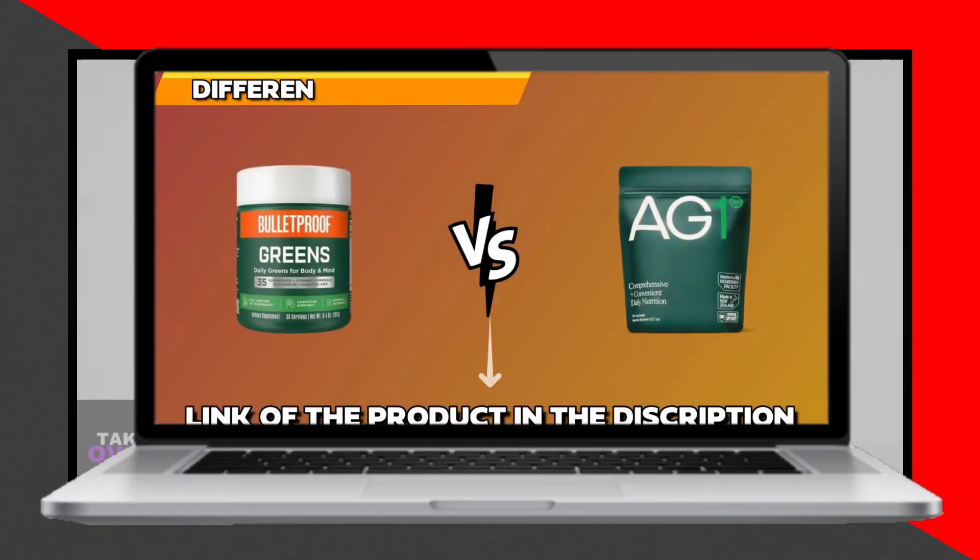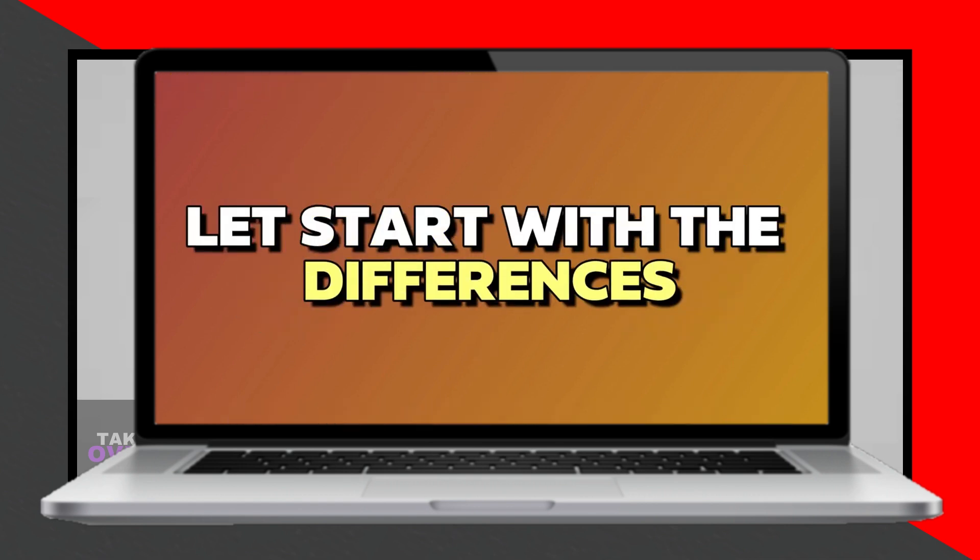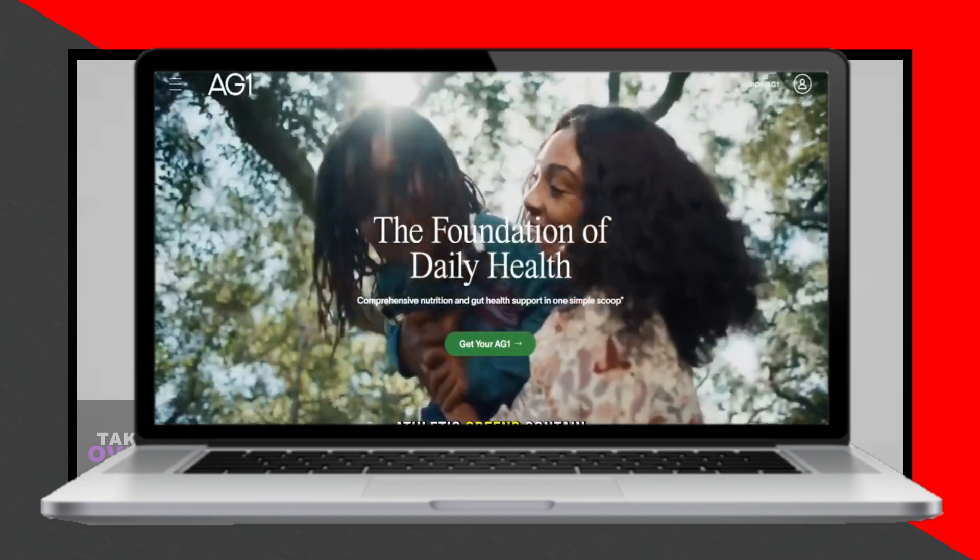In today's video, I'll be discussing the differences between Bulletproof Greens and Athletic Greens. Watch till the end to know the final verdict on which is better. Let's start with the differences.